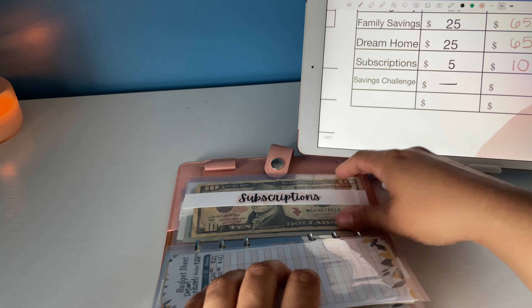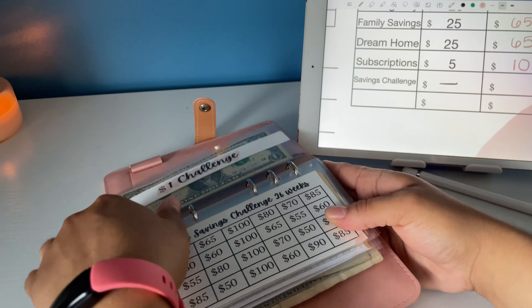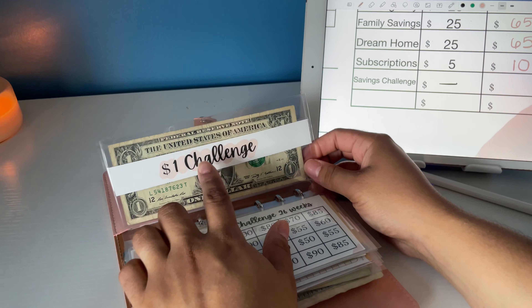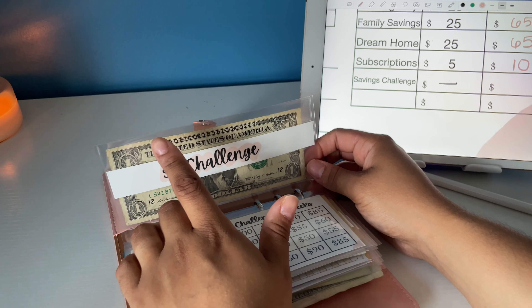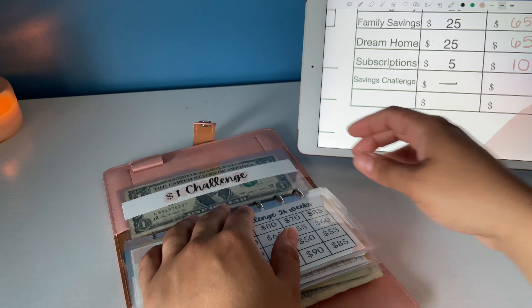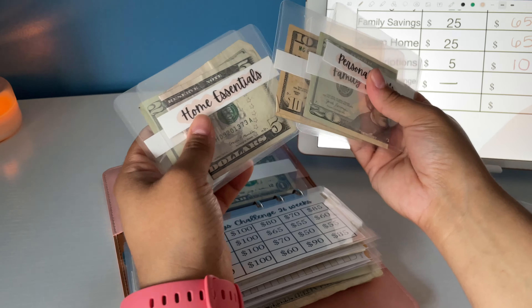For the savings challenge, I do it every two weeks. I didn't film it last week but I did stuff $50, so next week I'll be stuffing either $85 or $70. I also have a $1 savings challenge — whenever I get a dollar bill left over from any of the cash envelopes during the week, I just stuff it in here.